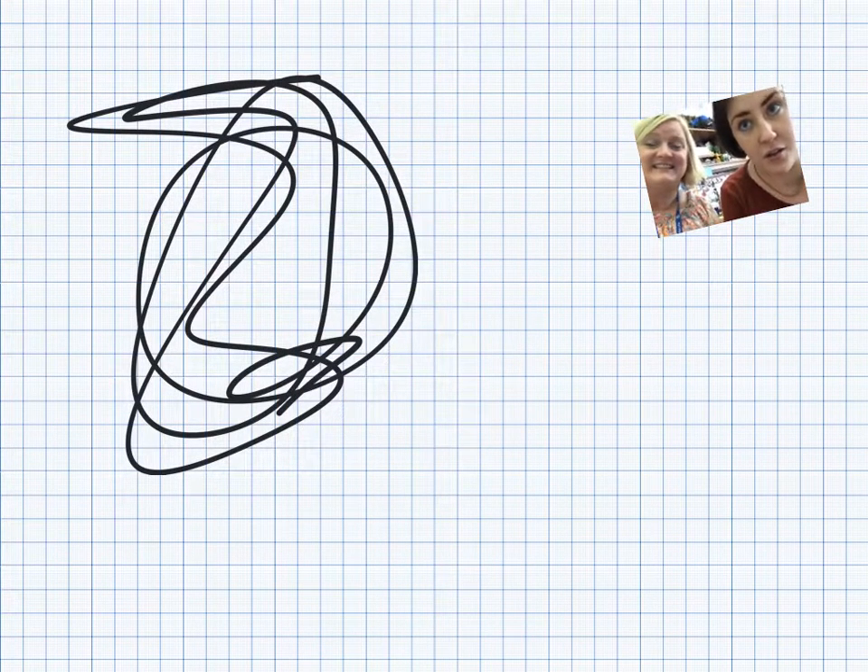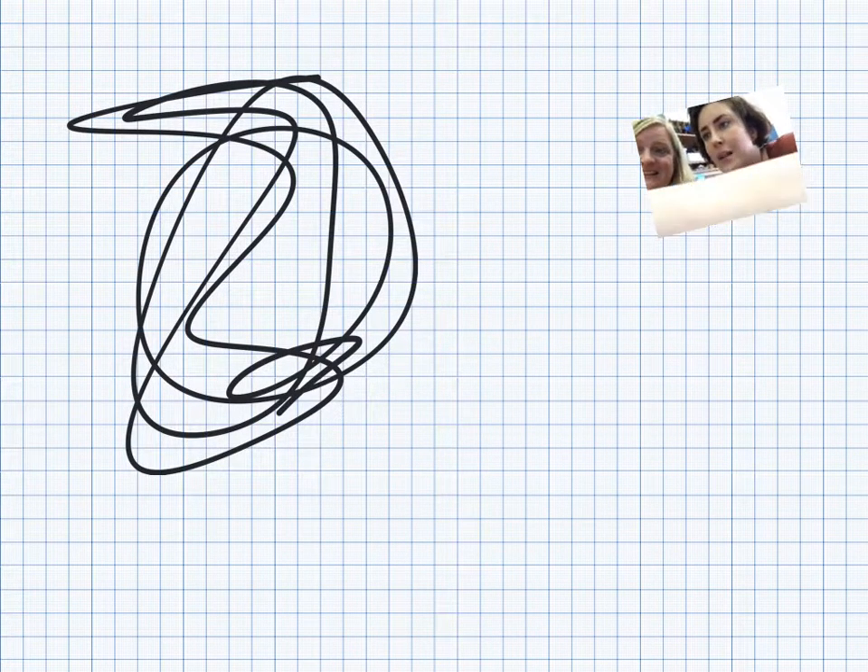You can see we put a video into the screen so the students can see the teacher giving the instruction. The way that we did that was we pressed the plus button over here, and you can see it has video so I can be here as well.